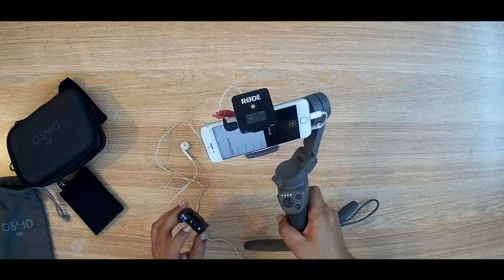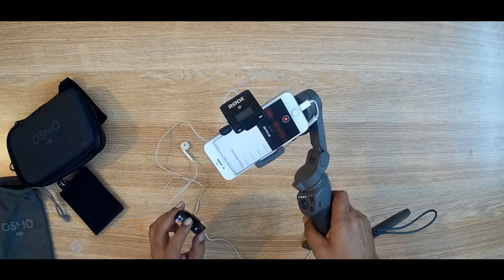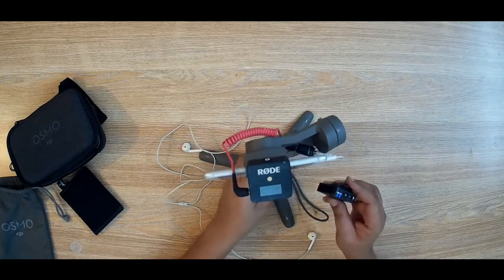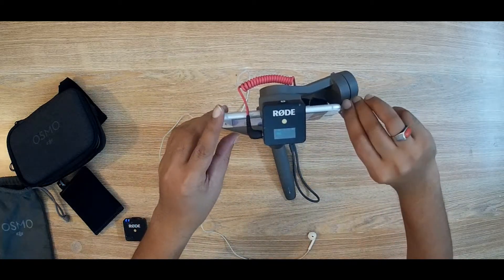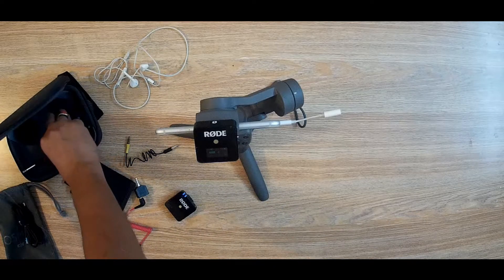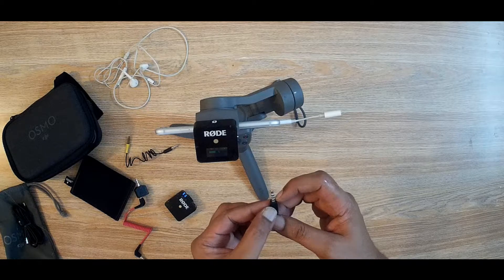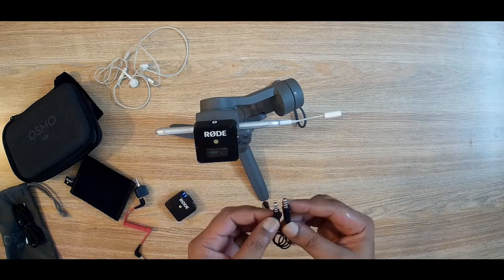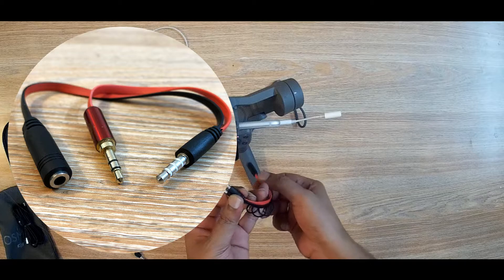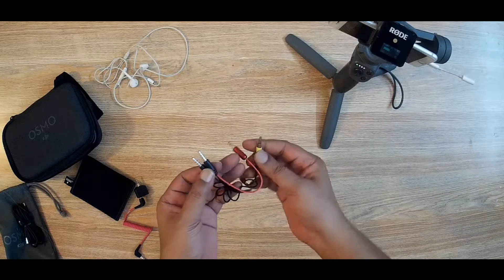As you can see, the phone is getting the signal with the given TRS cable — now it is useful. This is another type of converter. It is very small and compact but has some wire, and it is also very useful because I can directly connect my phone to the Rode Wireless Go with no additional cable needed.